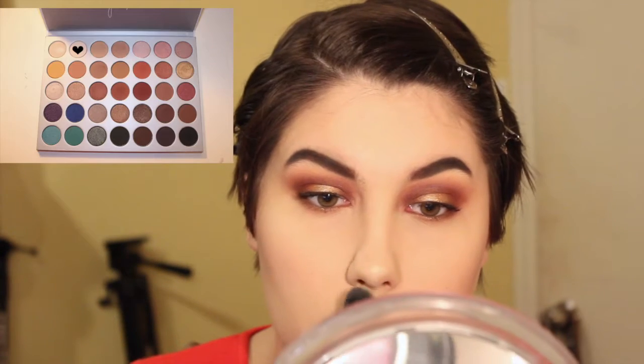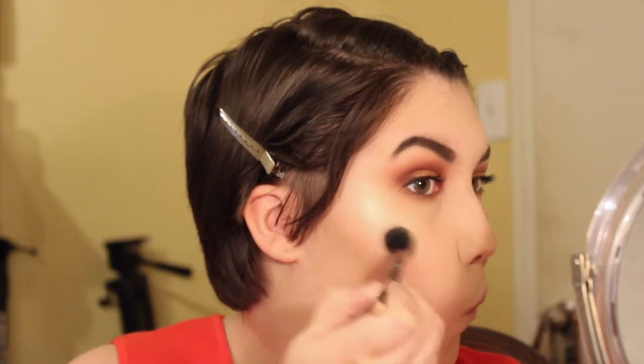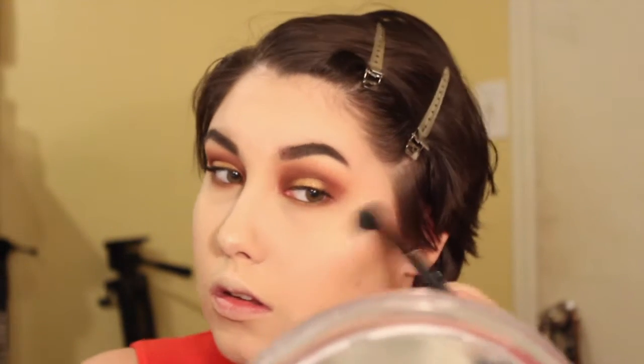I'm applying some blush by Wet n' Wild — this is a Fergie one so they don't make it anymore — just a nice flushed color. Then to highlight my cheekbones to make them look even more fierce like the Lannisters, I chose the color Beam. It's a really pretty highlight, perfect for all you fair-skinned girls out there. I love it.